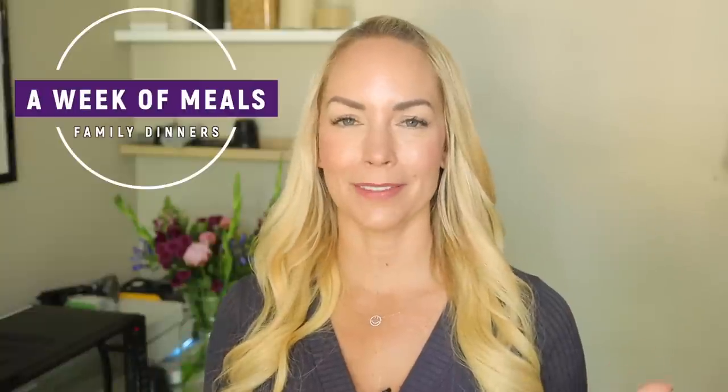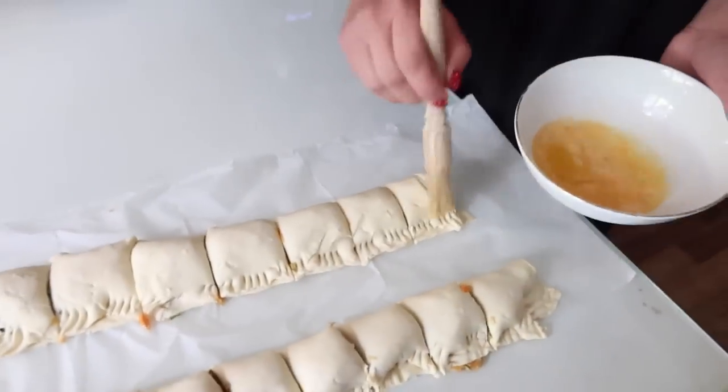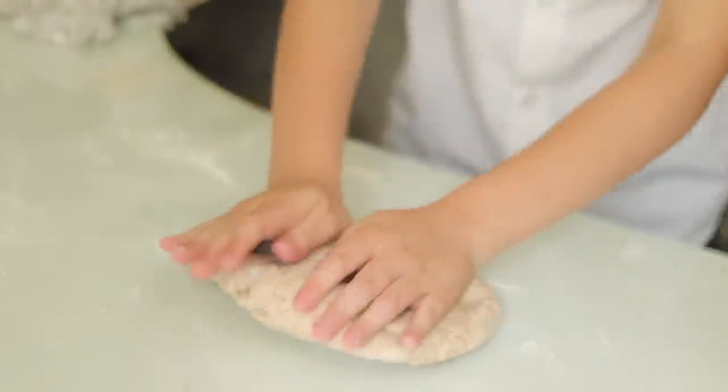Hi guys. Welcome back to my channel and to a week of family meals. It's been ages since I filmed a video like this. So what I thought I would do is just film what I make for my family across an entire week, show it to you guys, and hopefully give you some new meal inspiration and ideas as well, because I know that I am personally always looking for new meal inspiration.